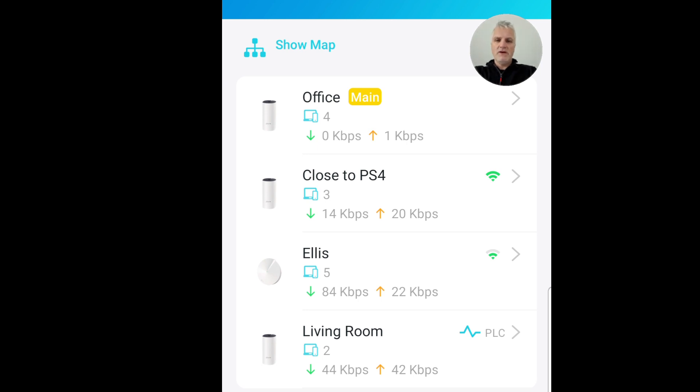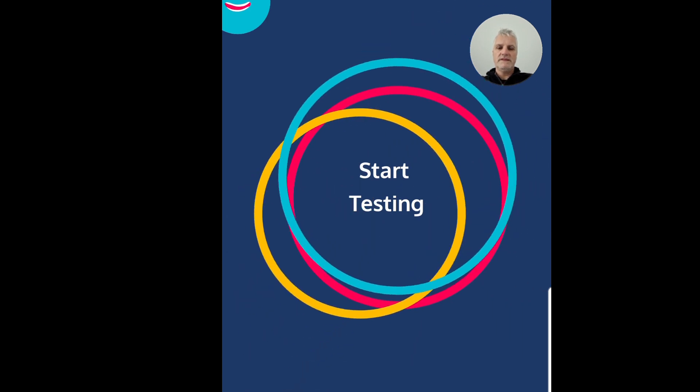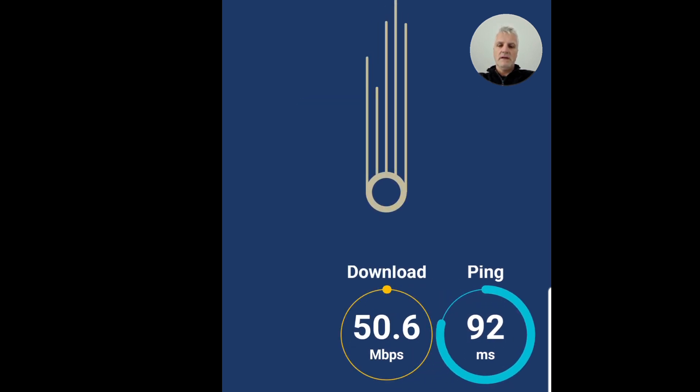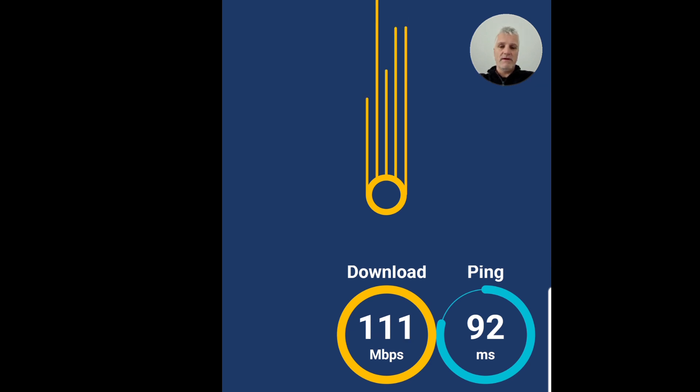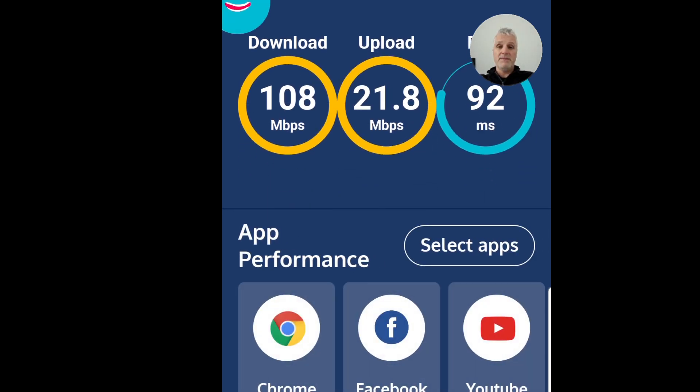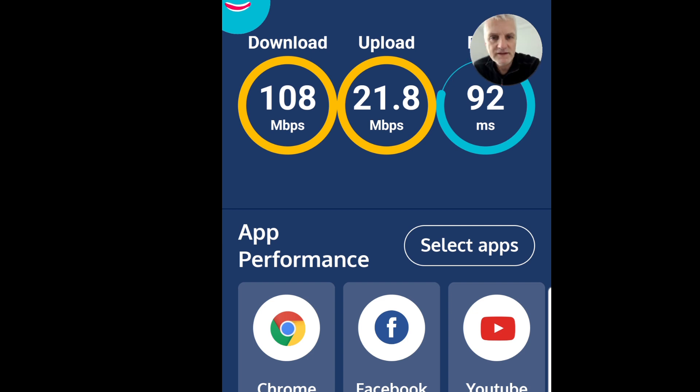Let me quickly show you what the upload and download speed is like here at the office. This is the app I'm using, it's called Meteor. Right next to this primary node, we're getting 108 megabits per second download and 21 upload - that isn't bad, and sometimes I can get up to as much as 160.